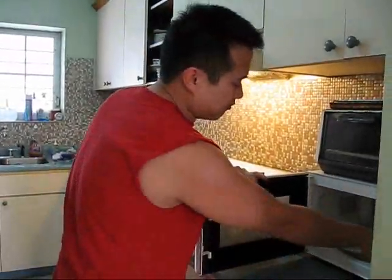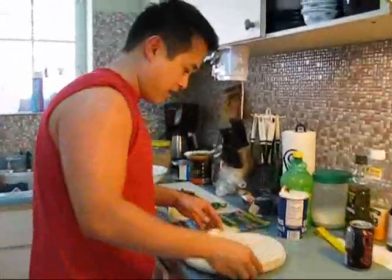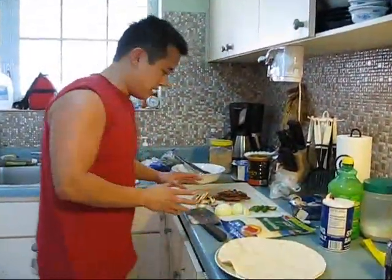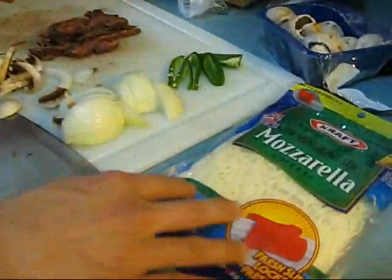I'll put this tortilla inside the microwave for about 25 seconds. I got a plate. What you see here — the main ingredients — we have mozzarella, low-fat for you health-conscious people.